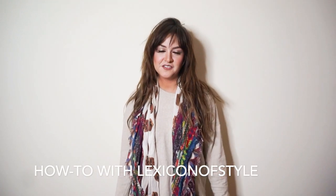Hey y'all, I'm Lex from Lexicon of Style. I am also a scarf designer as well as a fashion, travel, beauty, and lifestyle blogger. What I'm going to do is show y'all three simple ways to tie my 52 by 52 blanket scarves for this fall and winter. As you can see I'm wearing just a really comfy knit sweater — I don't usually do that, but when I do I pair it with one of my scarves.